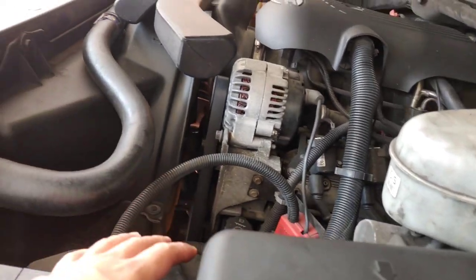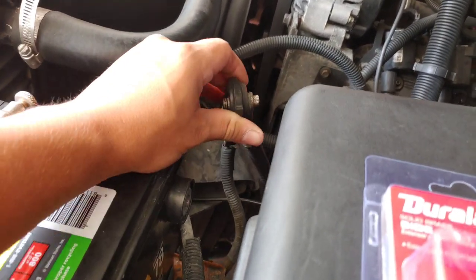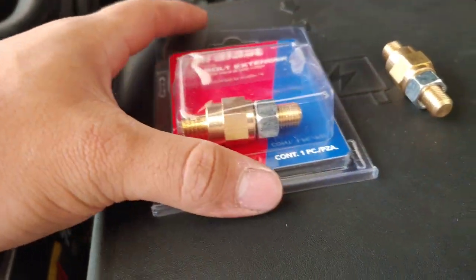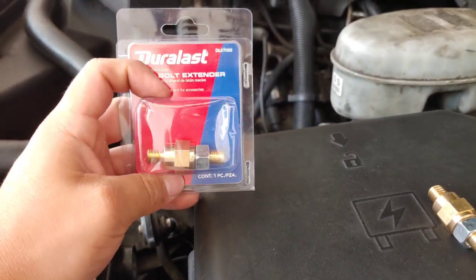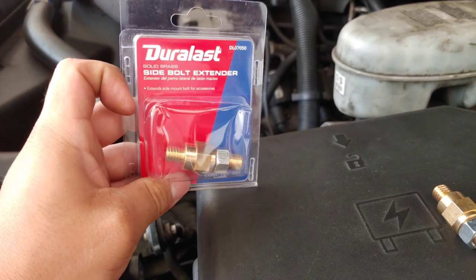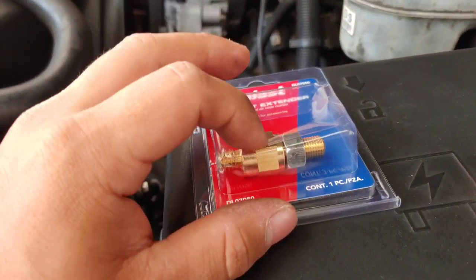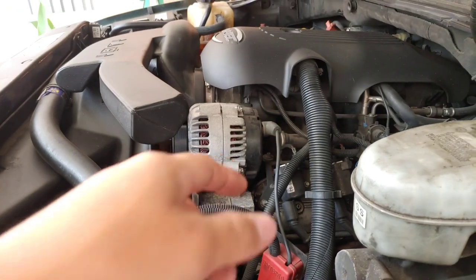What's going on YouTube? In this video I'm gonna teach you how to remove the side battery post and extend it, so in case you gotta put some ring terminals on them. I got the side post extender and I'm gonna use it so I can do my big three upgrade for my mechman alternator.